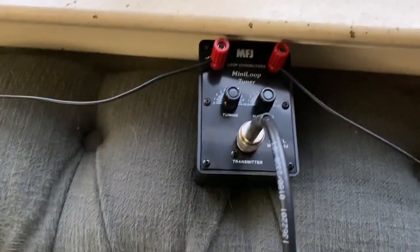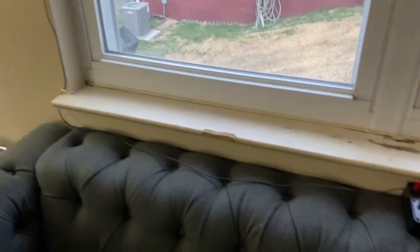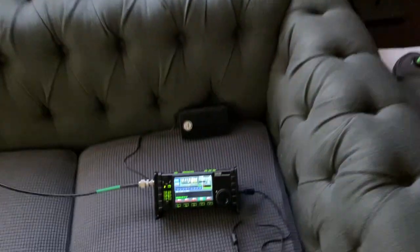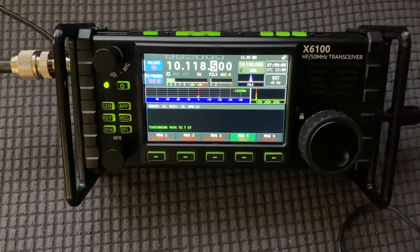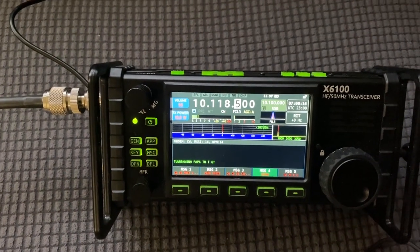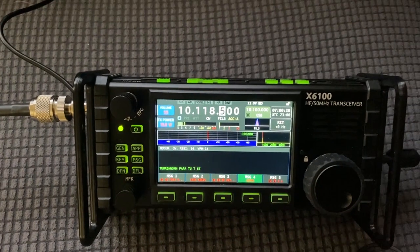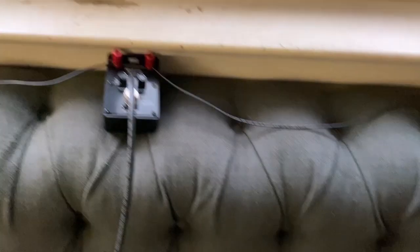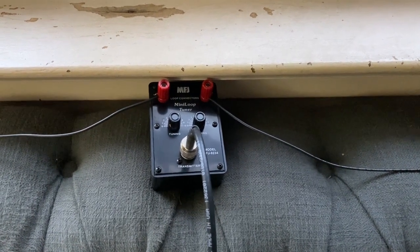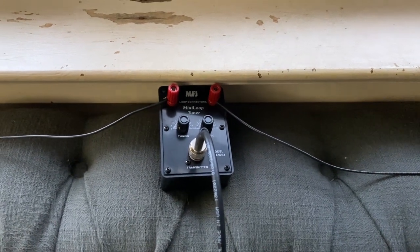Here it is — the MFJ9234 with a 20-foot wire wrapped around my window. I'm on 30 meters, pushing 10 watts, and got a 579 into New York. Just amazing. Great receive here too. I don't know how many watts he's putting out, but he is definitely getting out. A 20-foot wire with this tuner should cover 40, 30, and 20 meters. I chose 30 because I think it's one of the few bands that works both day and night.